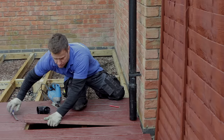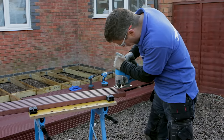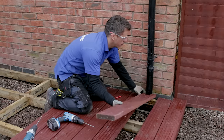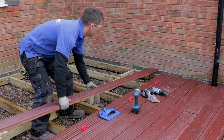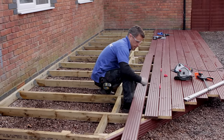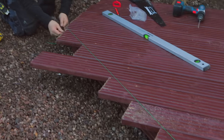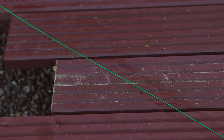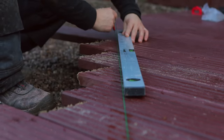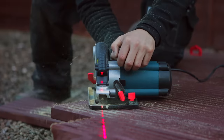Using your pencil, draw around any obstacles that happen to be in the way. Clamp down your marked-up plank to a stable workbench, then using a jigsaw cut around the shape that you require. Continue laying and fixing down your decking planks, leaving an overhang on the corner where you're about to create the angle. Run your string line across the corner where you're about to cut. Place the spirit level on top of the line and mark with a pencil. Using a circular saw, cut across the line to create the perfect shape of your decking area.